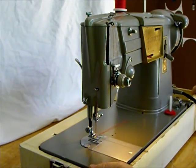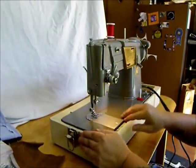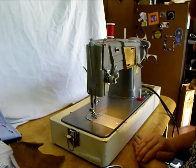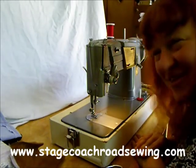Singer 328K, made in Great Britain. Metal, direct gear drive, rotary hook, straight and zigzag. You can do a lot of really good creative things with this sewing machine. Brought to you today by Stagecoach Road Sewing Machine — thanks for watching.